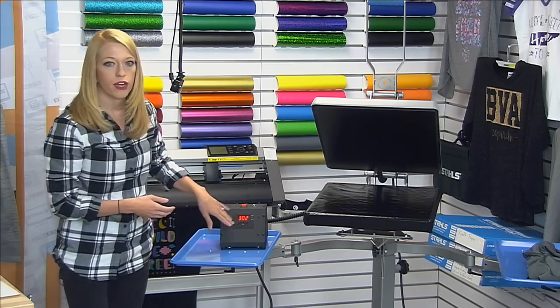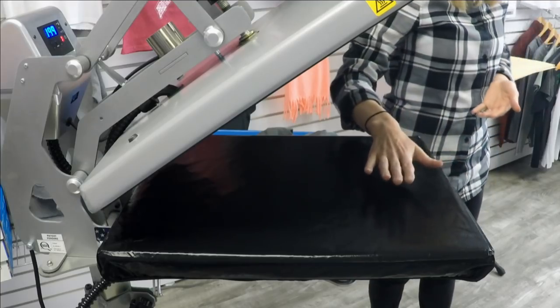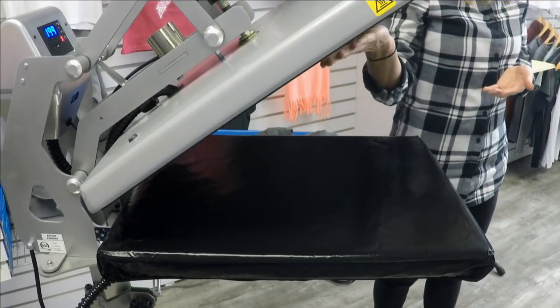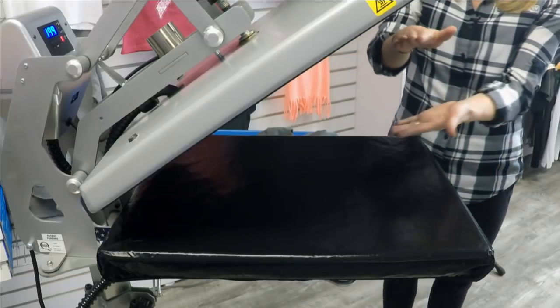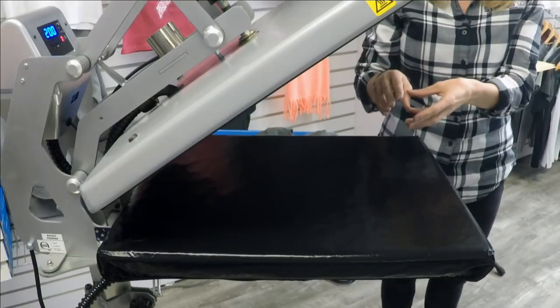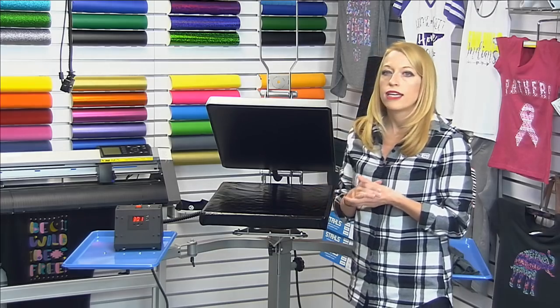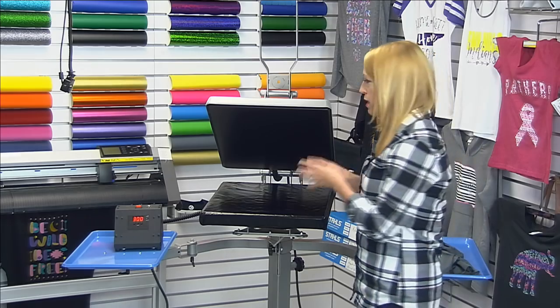We're going to set the lower platen here at 300 degrees, and then the main top part of the heat press is set at 200 degrees. What this does is the heating element on the bottom at 300 degrees and the heating element at the top at 200 degrees meet in the middle and create a melting point of about 265 degrees — and that's the perfect melting point for a lot of heat transfer vinyls. That's how we're going to use this application today, paired with a lot of the low temperature transfers.